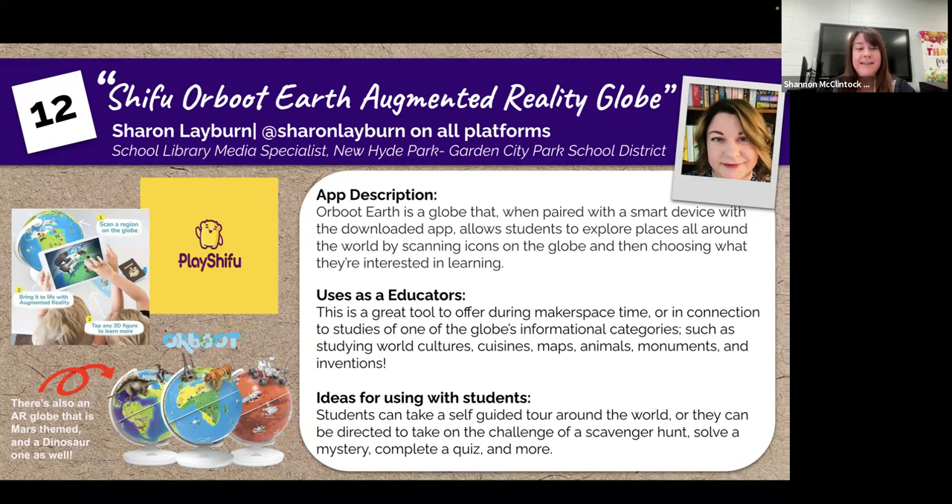So what do you need? The globe itself, which is currently $44, and a smart device, such as an iPad, where you will download the free app.